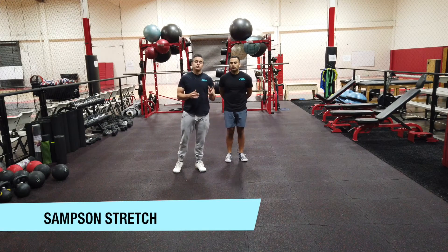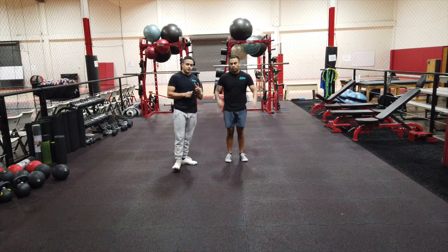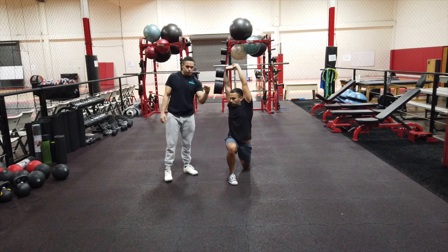The Sampson stretch will involve two elements. Number one, you'll be reaching up the entire time. And number two, you're going to be lunging and twisting. So reach, lunge, twist.